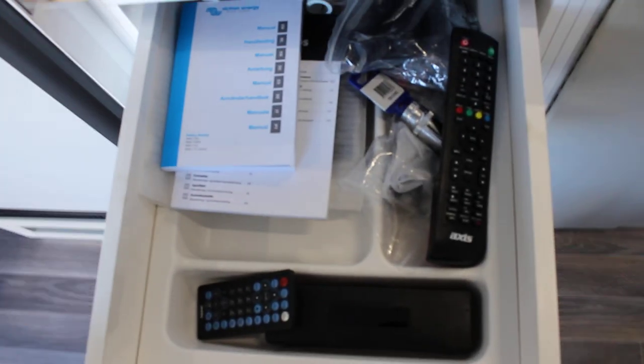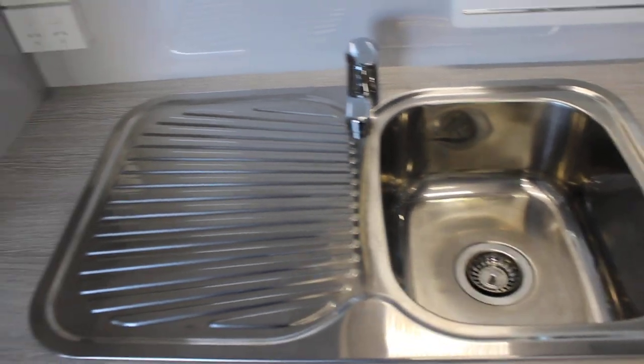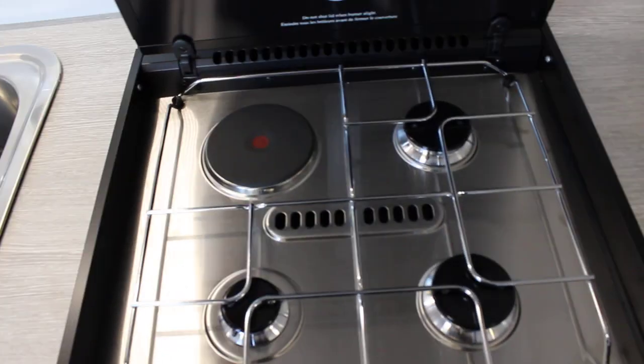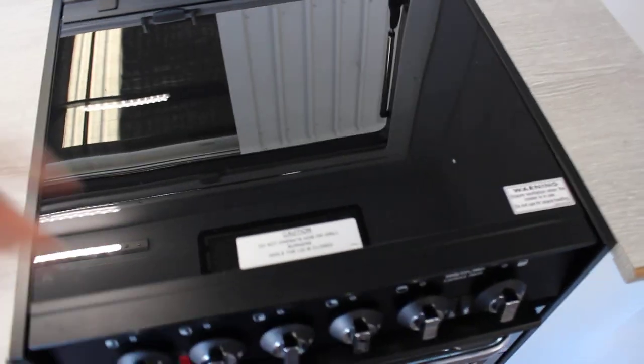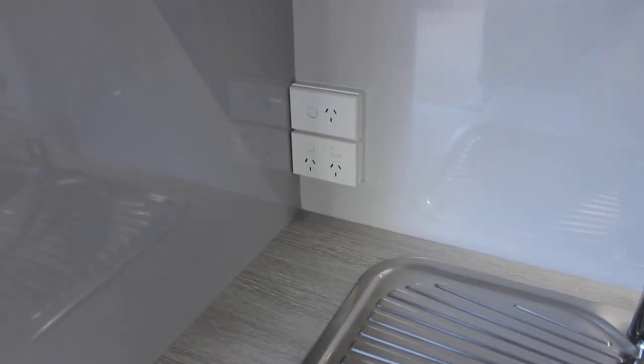We've got a full kitchen. Self closing drawers, microwave, overhead storage and plenty of storage. These caravans are built to go anywhere you would like to take them — we originally built mining caravans and now we've moved into the domestic market. We've got a full oven with a grill, a three burner stove and one electric. You've got a full size sink, 240 outlets, a magazine holder, more cupboards above the lounge, more 12 volt and 240 outlets, and more LED reading lamps.